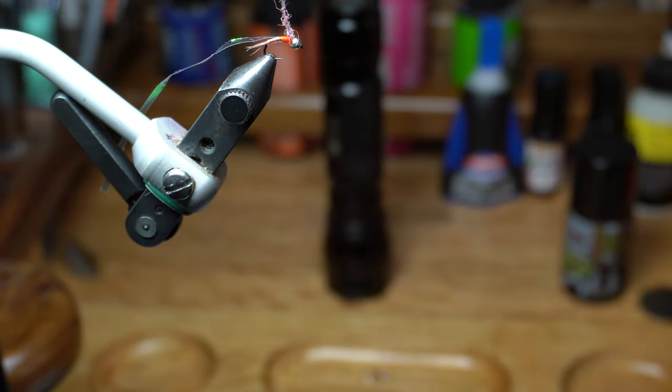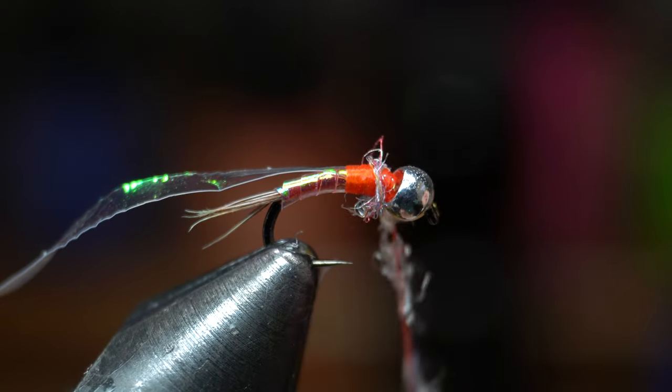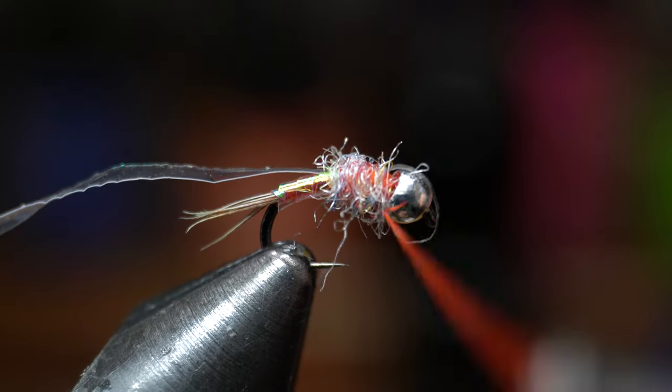Then proceed to wrap a collar of sorts on the fly to build a thorax. You want this thorax to be round and even. End with your thread right behind the bead.